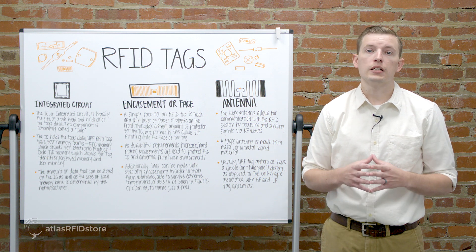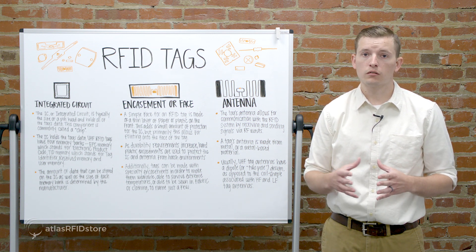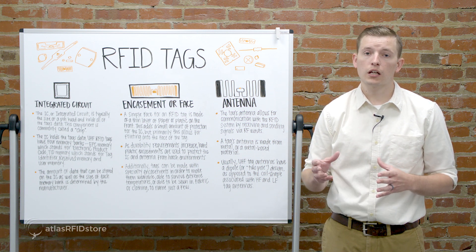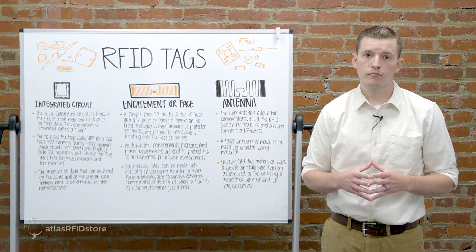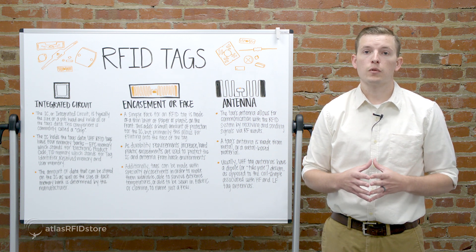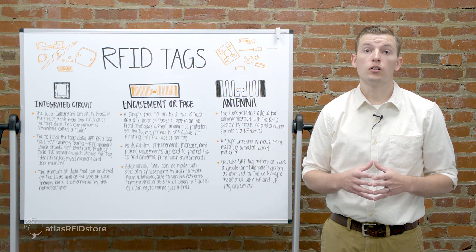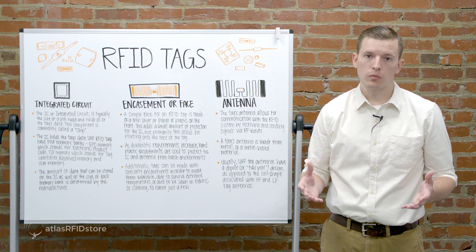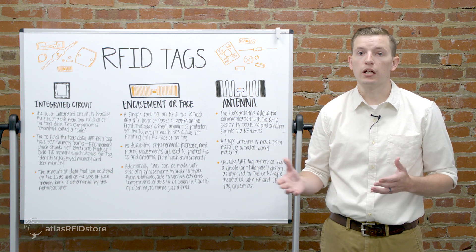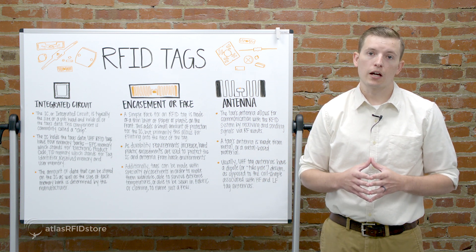UHF RFID tags have four memory banks. The first one is EPC, which stands for Electronic Product Code. The second one is the User Memory. The TID, which stands for Tag Identifier, is the third memory bank. And finally, the fourth is the Reserve Memory Bank. The amount of data that can be stored on the IC, as well as the size of each memory bank, is determined by the manufacturer.